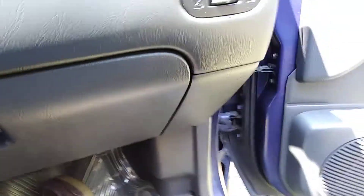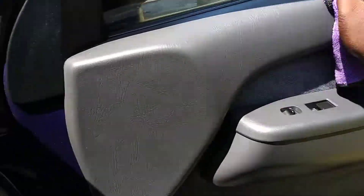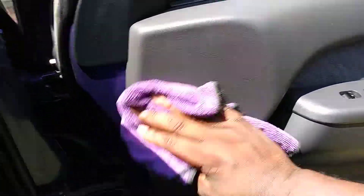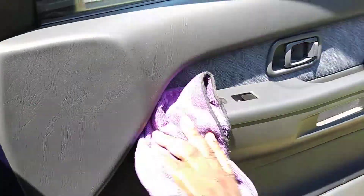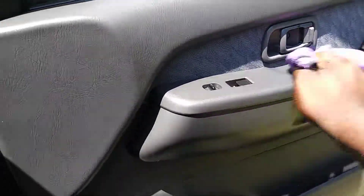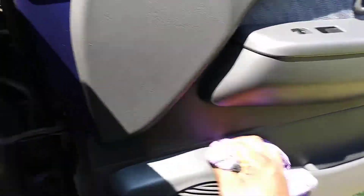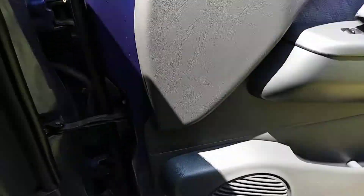You can just continue on around and do your door panels and whatever needs to be done. You don't have to worry about it — it protects against UV rays. The sun will draw the oils out of your plastics and vinyls and make them crack. That's what happens, and that's what you don't want.